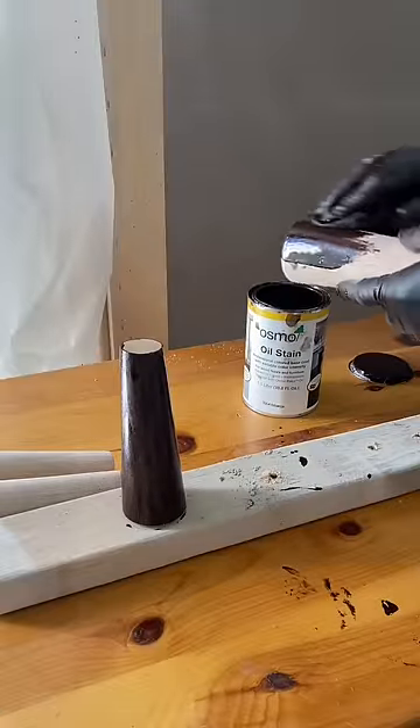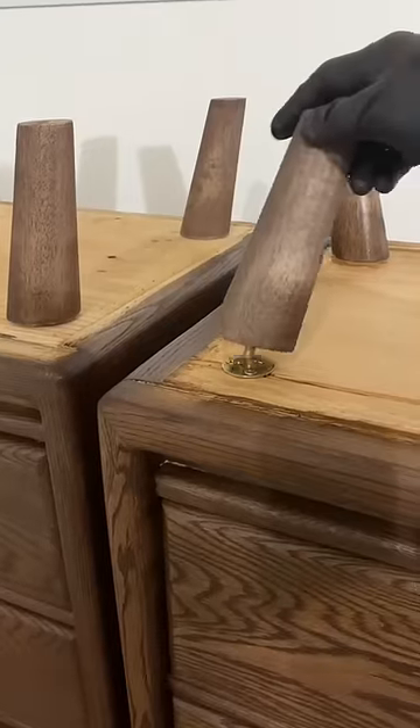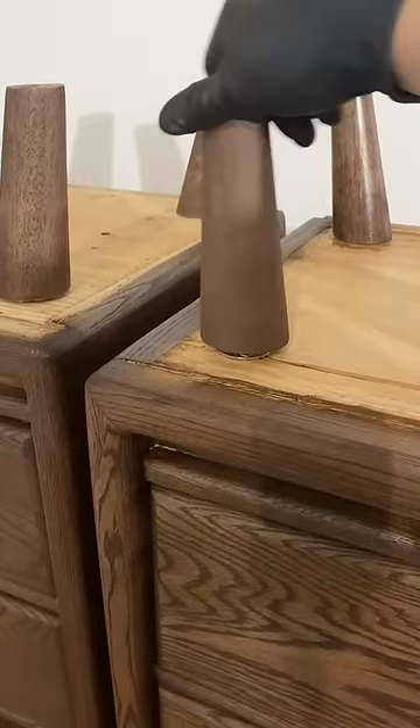I got to work on the legs I purchased from Amazon. They came finished with a top coat, so I sanded that off and applied the same color stain as I did for the nightstands.